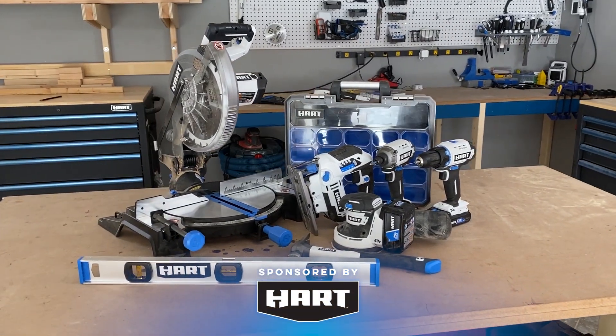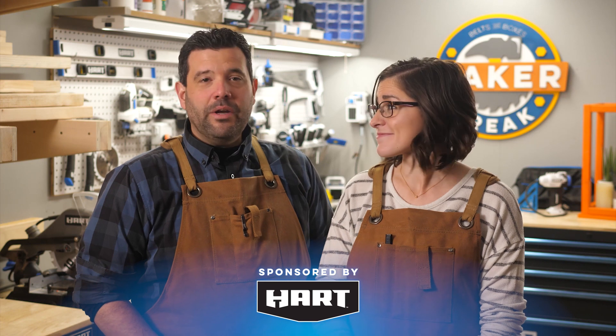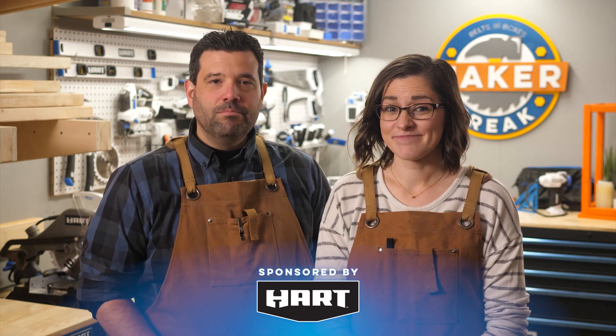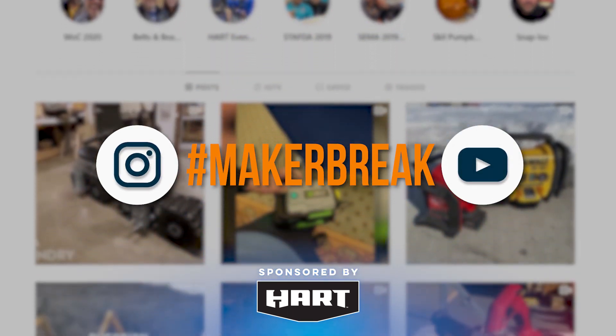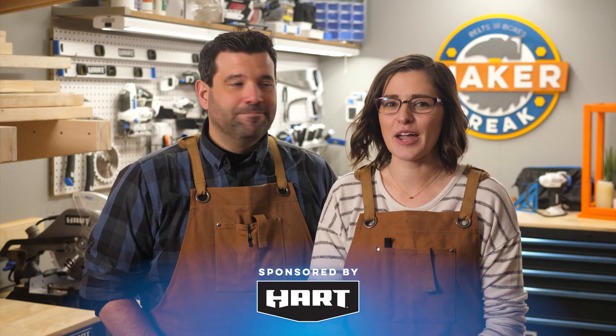Do us a big favor and punch that like button for us, and if you're not subscribed, you can do that too. What about our giveaway? This week we're giving away a ton of heart tools — all the ones you see here. This is a great way to start a shop of your own. If you've already got a shop, go ahead and win anyways and give it away to a friend or neighbor that you think would benefit from becoming a maker. All you need to do to get entered is post a photo of a project you've done using the hashtag Make or Break. You can post that to either Instagram or Facebook. Alright, break's over — let's go make something.